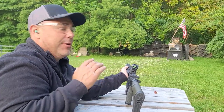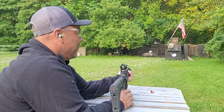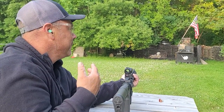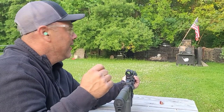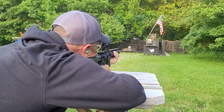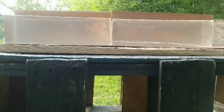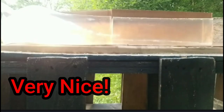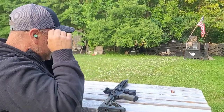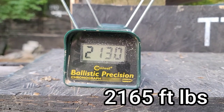We're about 30 feet off the chronograph and the gel block. This should be really interesting after all the other rounds we've put through it. I'm anticipating the bullet won't even make it out of the first block, which is 20 inches — I think it goes to the end of block one and comes apart somewhere in the middle. The shot took the block for a ride. Chronograph read 2130 fps — a little short of the advertised velocity from a 20-inch barrel, but still not too bad from our 16-inch barrel.